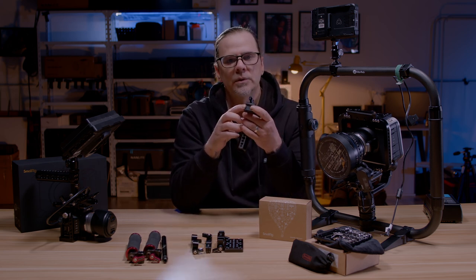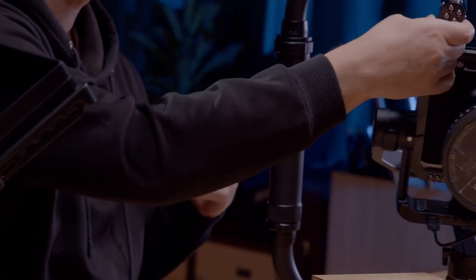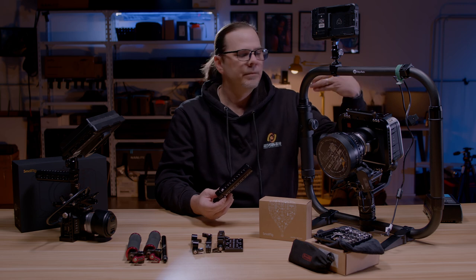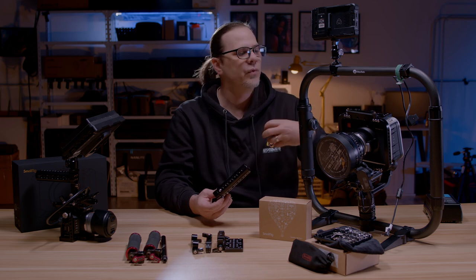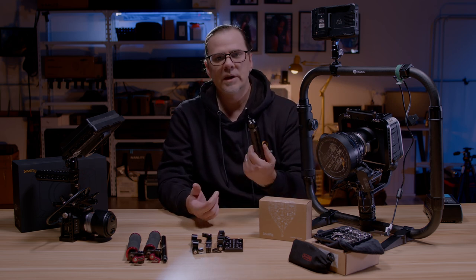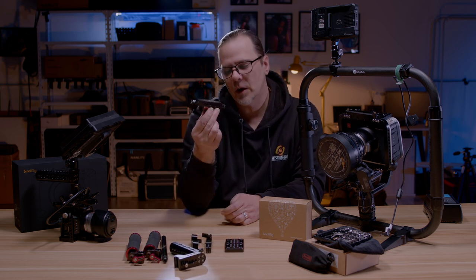Then I saw them come along with something like the NATO rails and the NATO handles — these little quick-adjustment handles that you could just slide onto your camera, whatever you needed: monitors, recorders, wireless transmitters, anything you could ever need. Move quickly from shoulder rigs to tripods to gimbals to dollies. These quick attachments really came in handy and really sold me on the innovation of this company.